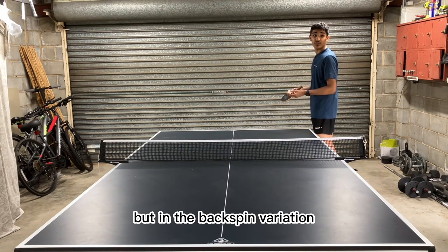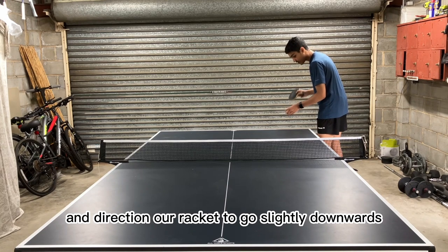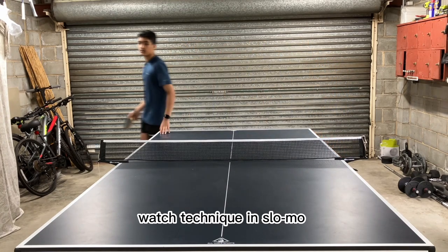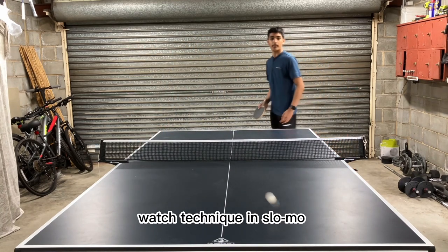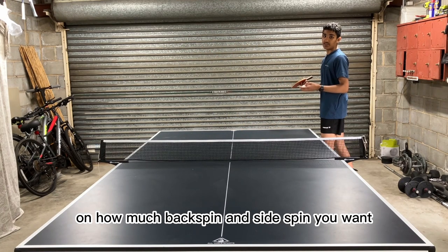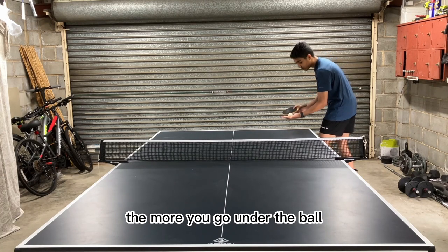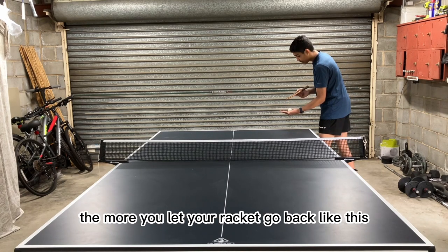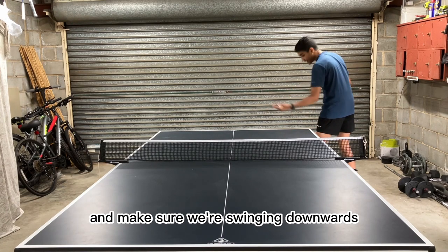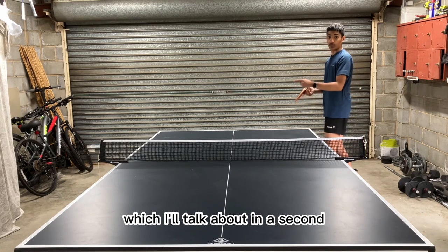In the backspin variation, we go slightly under the ball and direct our racket to go slightly downwards. You can put a lot of variation on how much backspin and sidespin you want. The more backspin you want, the more you go under the ball. The more sidespin you want, the more you let your racket go back like this. Make sure we're swinging downwards — we don't want to be going upwards because that's going to create topspin.